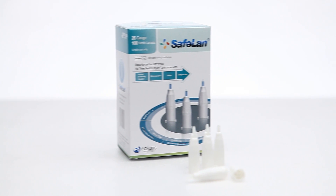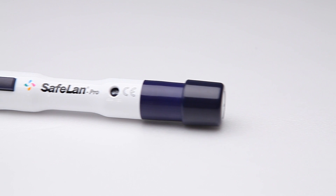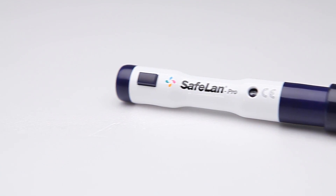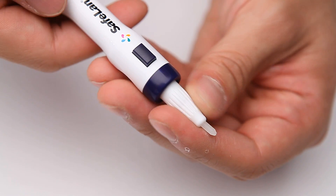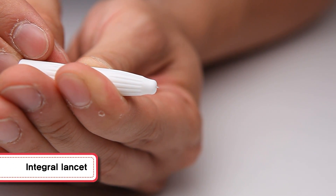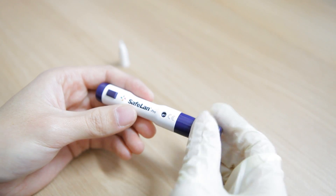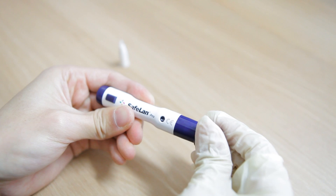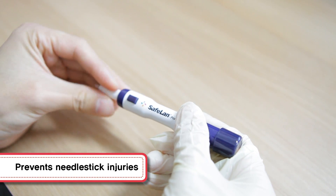Bosung Meditech's Safeland Pro, which uses Safeland 30G, differs from existing common blood collecting devices by improving its hygienic aspect. It uses a lancet that is designed to integrate the needle stick and protect the cap of the blood collecting device. So the needle never sticks out, except when being used, preventing needle stick injuries caused by careless use.